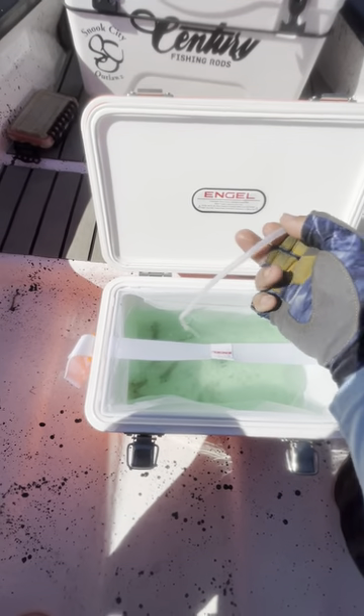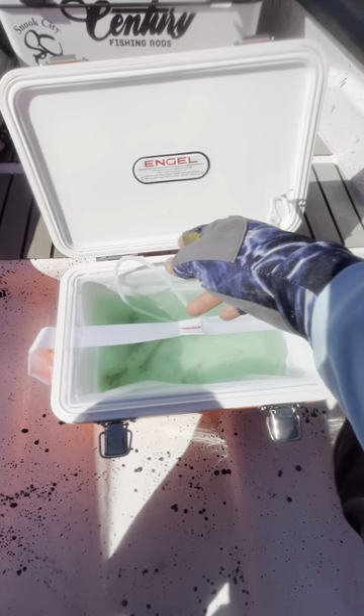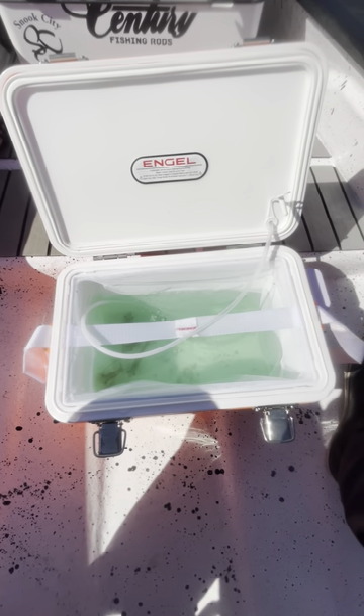Number two, have a way to aerate the water — have an aeration device, an aerator stone with a bubbler, that will help keep the water oxygenated for that bait.